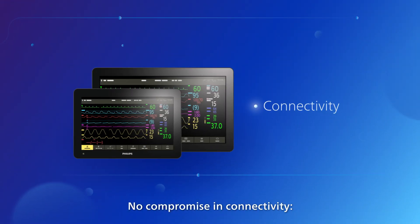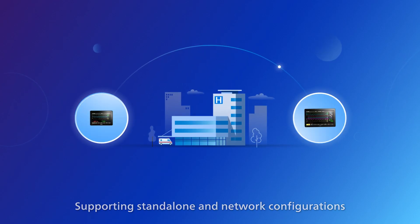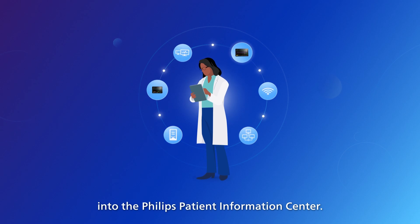No compromise in connectivity — supporting standalone and network configurations and continuous data flow with full integration into the Philips Patient Information Center.